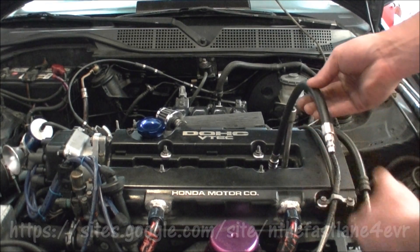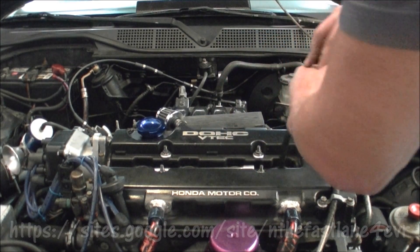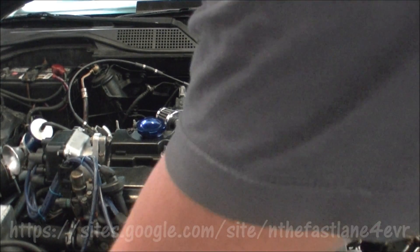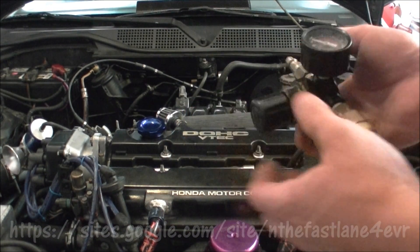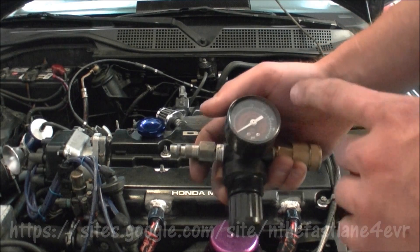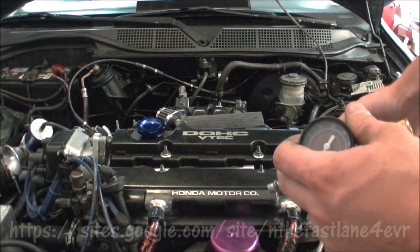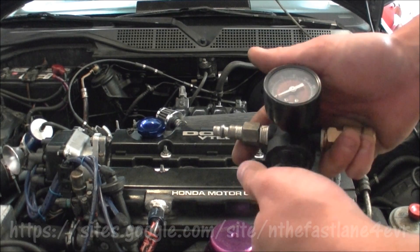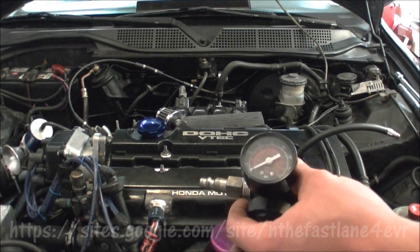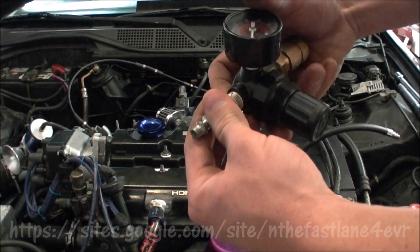Once you have top dead center, screw the fitting right into the cylinder. Then hook up the air compressor — I like to plug it in first and set it low, around 20 PSI, before connecting to the cylinder. At 100 PSI, if it's not perfectly at TDC, it can spin the crank really fast and slam your hand. At 20 PSI it will barely move, so you can safely check and adjust with the wrench.